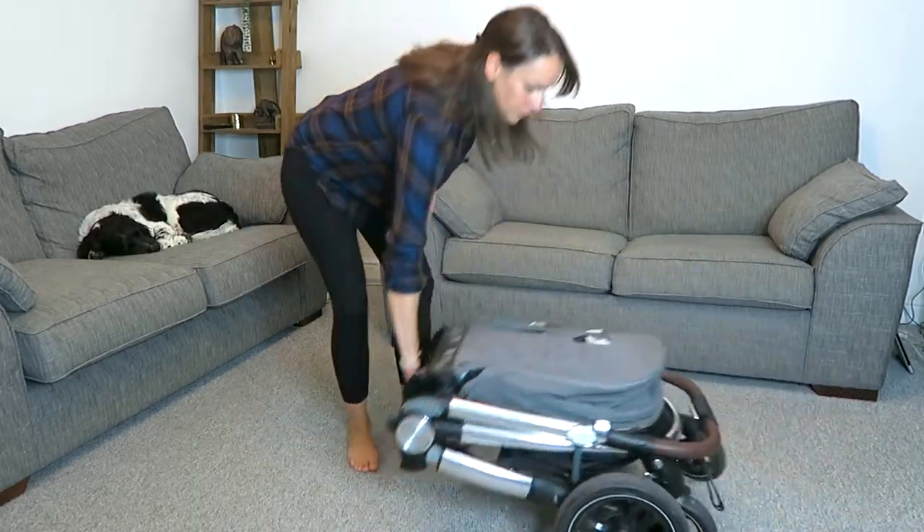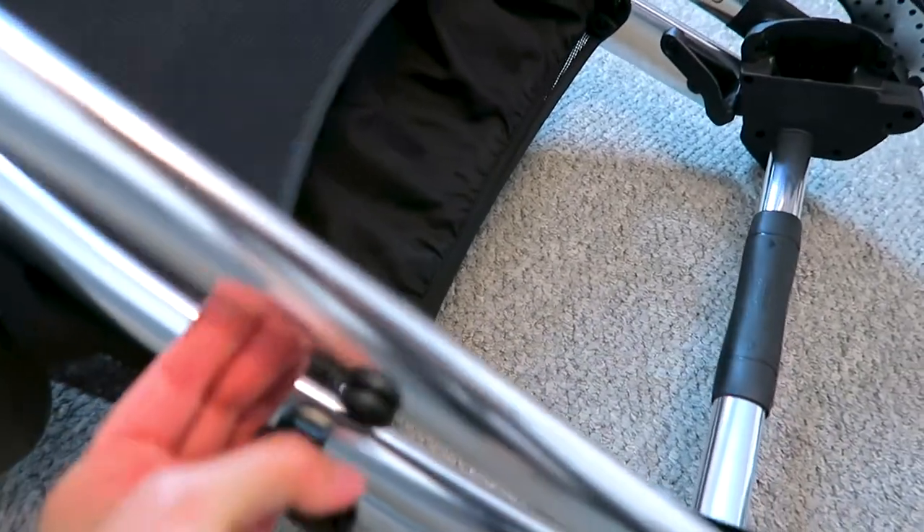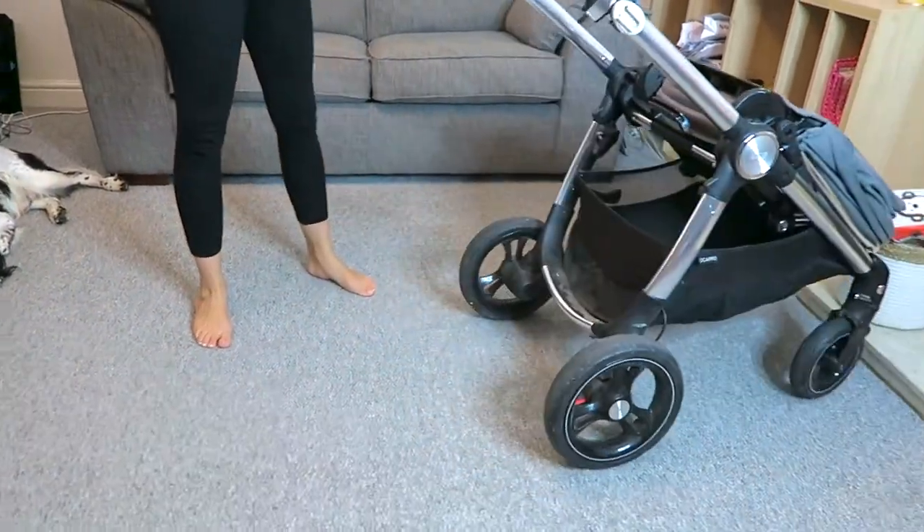When you want to stand your pushchair up again, you're going to undo the black latch before taking the handle all the way up and over the pushchair. From there you want to pull the handle straight up in the air and think about pushing the pushchair away from you.